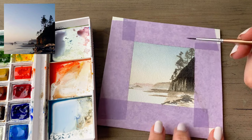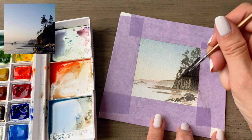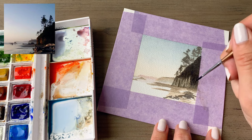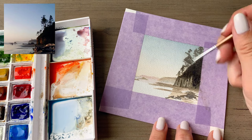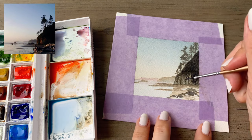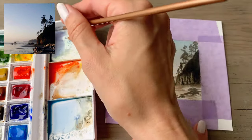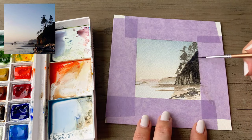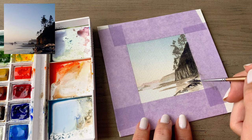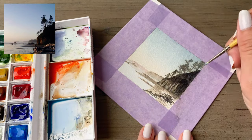I'm using the Winsor and Newton Cotman set here — this is a small travel set, it's great for travel, it's very compact, and I'll be sure to tag the products that I'm using down in the description. I'm adding some orange to the bluff right here — I wanted to pull in some of that complementary color to make that pop a little bit more. It's subtle, but adding in that orange on the bluff really helps create some contrast with all the blue tones that are in this painting.